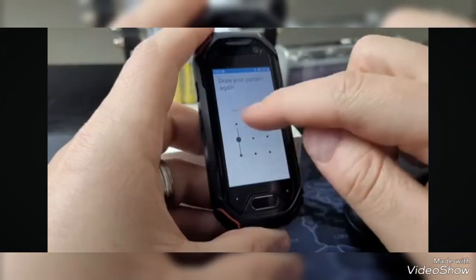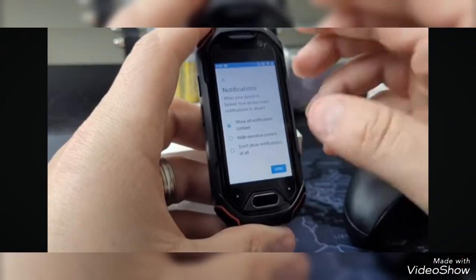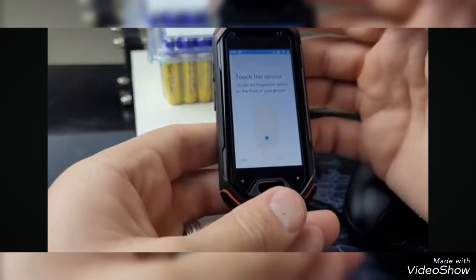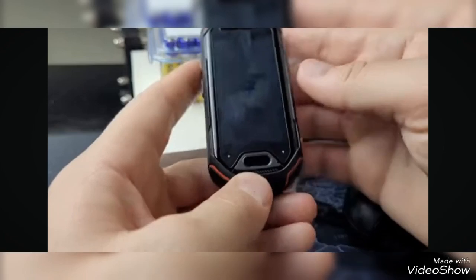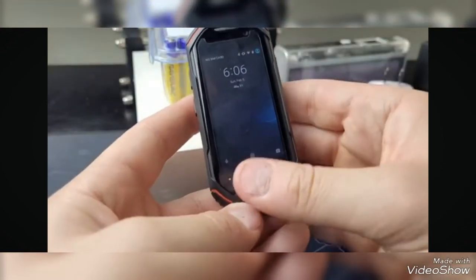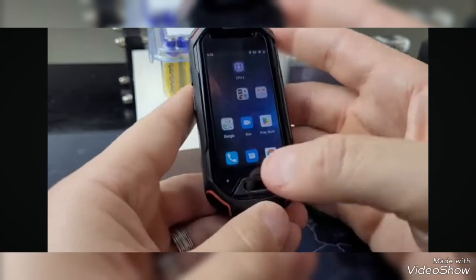I did want to show you guys that the security on this mini smartphone is pretty decent. My left thumb is set up. I'm going to test it with my right thumb to see if it unlocks. It read my left thumbprint just fine — so that's great.